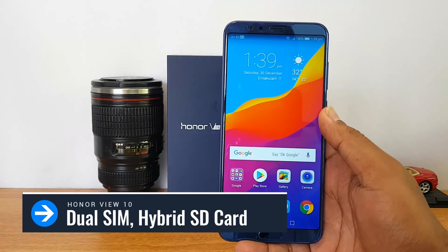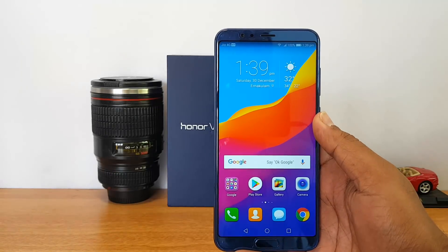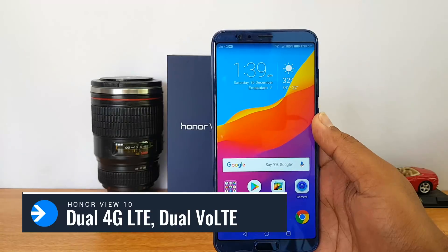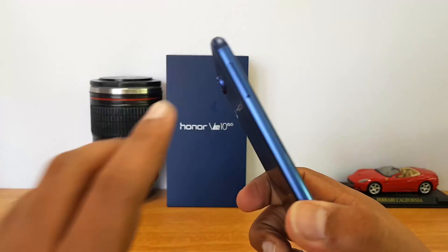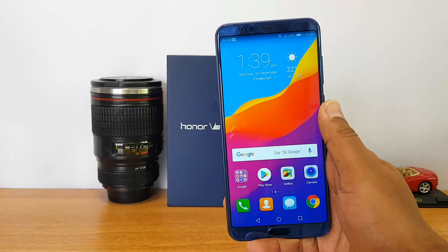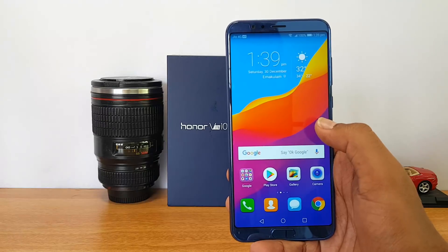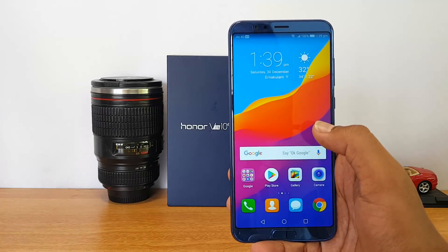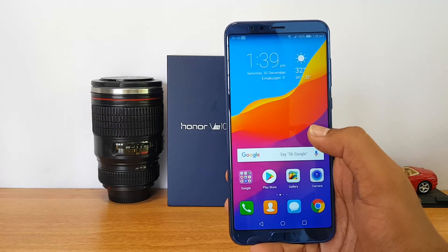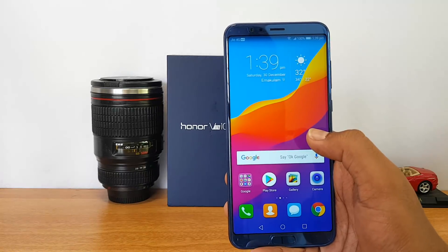This device comes with dual SIM cards, 4G LTE, and is dual 4G and dual VoLTE supported. You also get a microSD card expansion slot, but it's a hybrid slot. With 128GB of built-in storage, the need to use a microSD card is minimal — though if you do expand, you'll have to compromise on one SIM card.